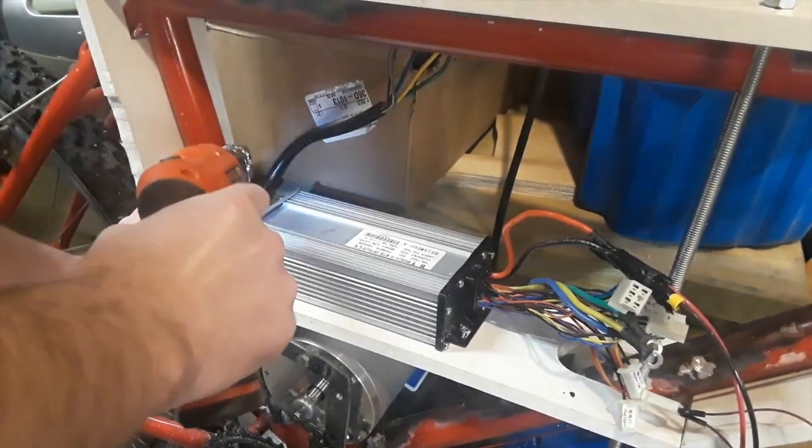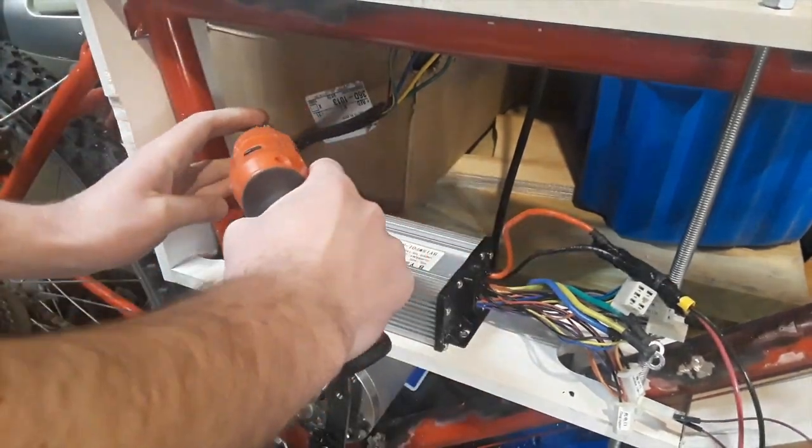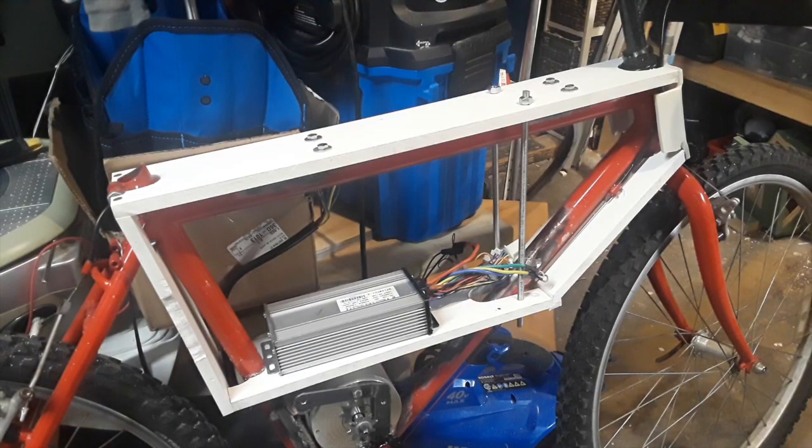Then I screwed the e-bike motor controller in place. This frame for the enclosure was pretty tricky to cut and mount — this is the result so far.